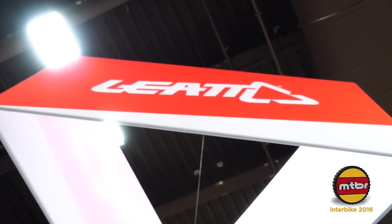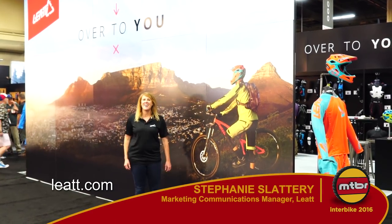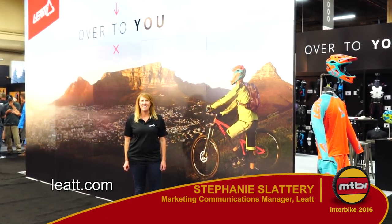Thanks for joining us at Interbike 2016. For more information you can find us at leatt.com or follow us on all social media channels at Officially Leatt.